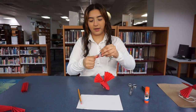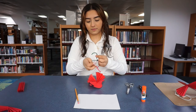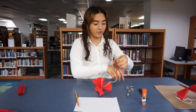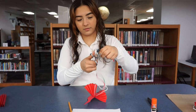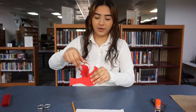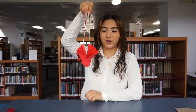So I'm just going to make a simple knot like that. And then you would just cut off your excess yarn. Then you want to fix it up a little bit — and there you go. And that's how you make your red cardinal ornament.